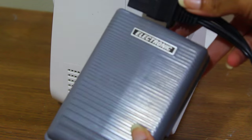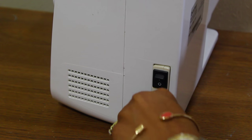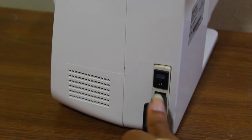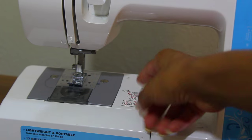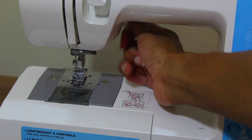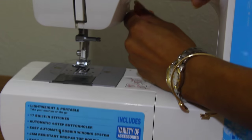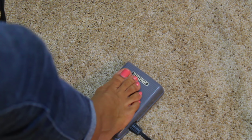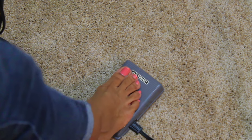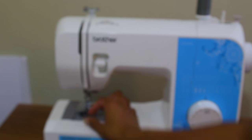This is what the foot controller looks like — all you have to do is connect it to the machine. The presser foot lever: put it down when you're ready to sew. With the foot controller, you push it all the way down if you want to sew fast, and you can control your speed with your foot.